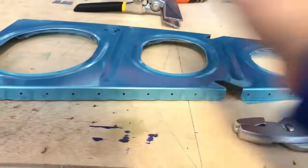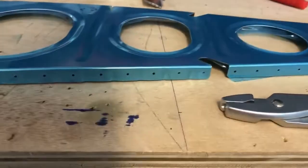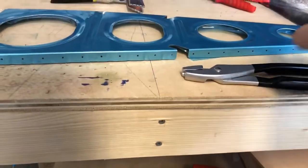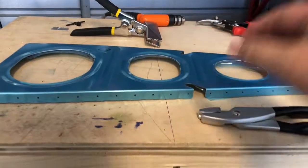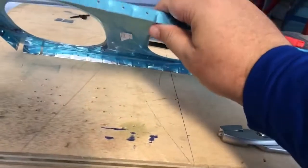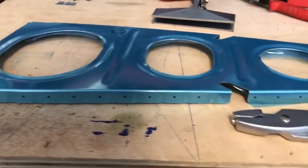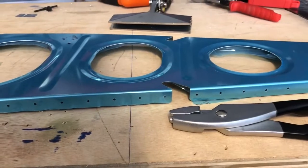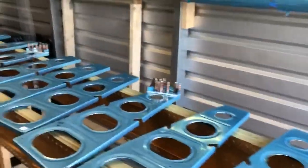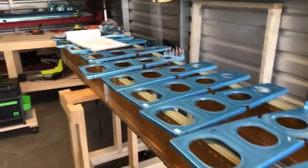If you flute too much you'll get a bow this way, and the way to get rid of that is to use your seamer and just take those out a little bit. I'll finish the rest of the fluting — but that is what fluting is.